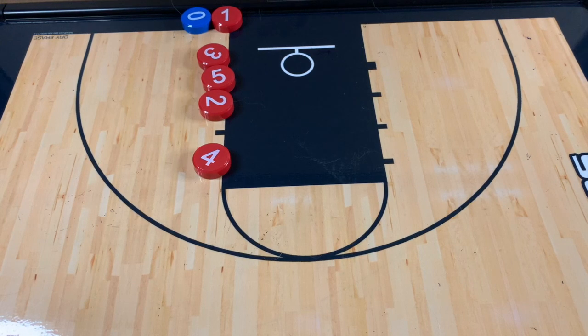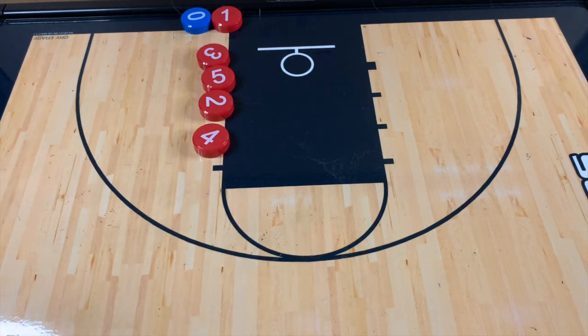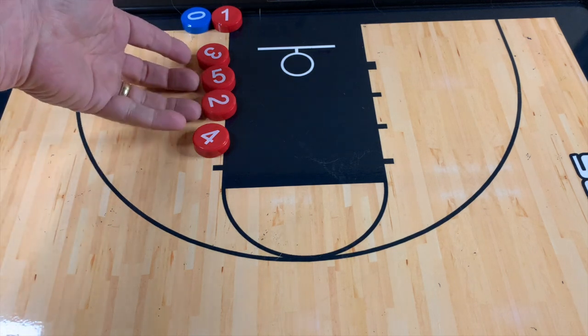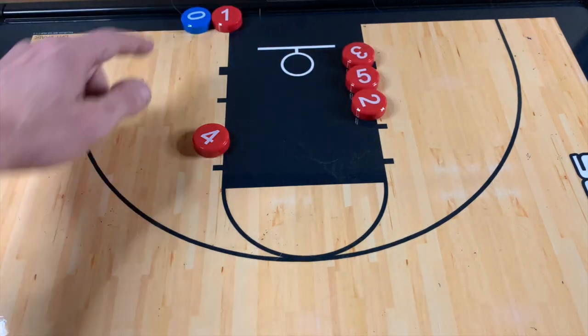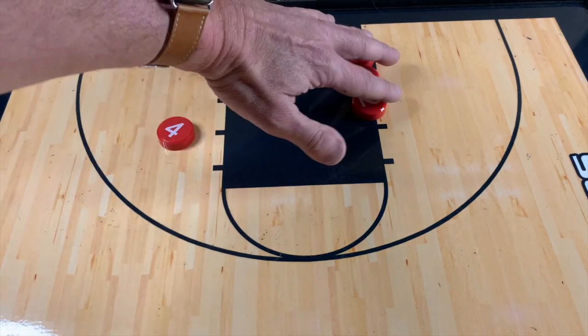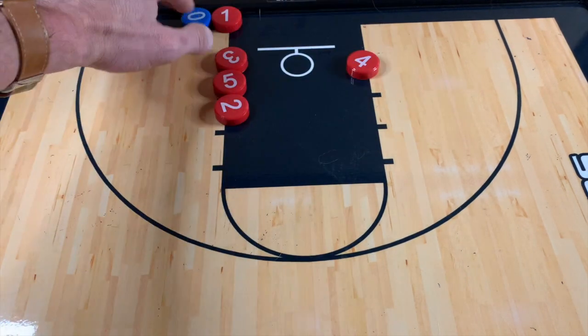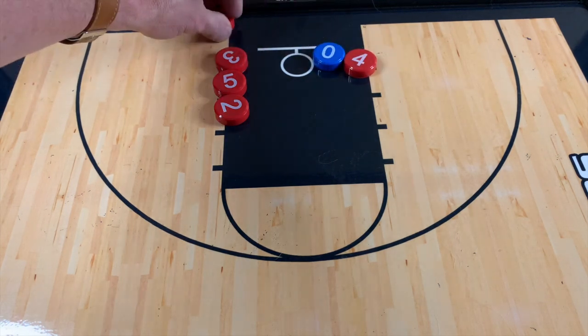I'm going to give you a pretty basic out-of-bounds play. We can move four a little bit closer here. We can do this two different ways — it works at least once, and the stack is always something people run so you can run a misdirection on this. Basically, you can have three cut across as soon as one gets handed the ball, and four starts going this way, then they come back to the ball, and four pops all the way down.